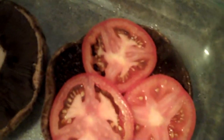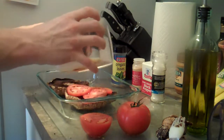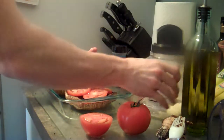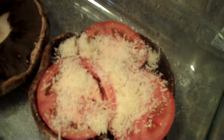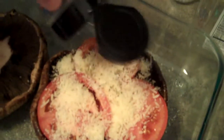Now that you've got the tomatoes on there, it covers the whole thing nicely. Now you're going to take your parmesan and spread that all over the place. Then you just sprinkle it on there. Then finally, we're going to take the oregano and sprinkle that on there — it'll give it flavor and color.